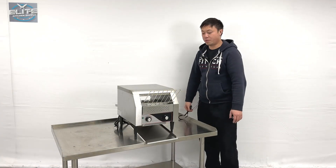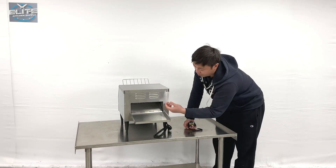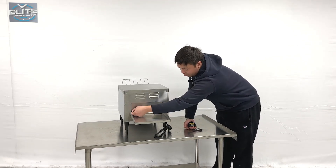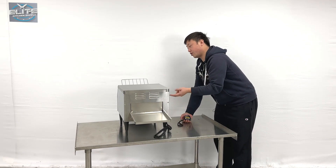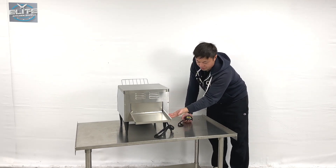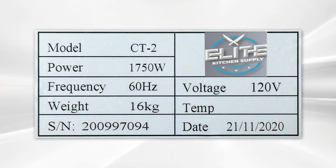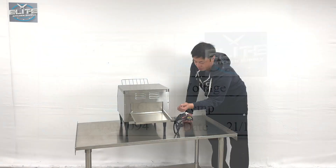Now let me turn around to show you the back side. We can see the back side has a cover you can pull up, so the sheath rolls to the inner side at the bottom. We also have a sticker on the side — this unit uses a standard 110 plug — and the sticker includes our company name and detailed cut sheet information.